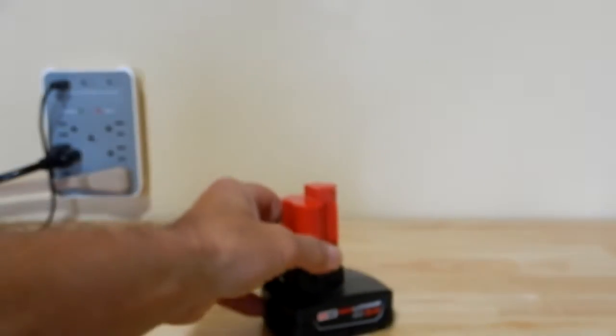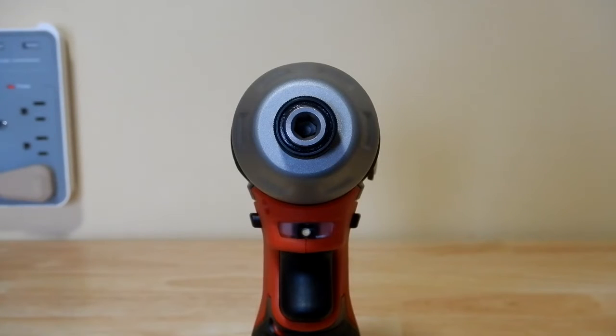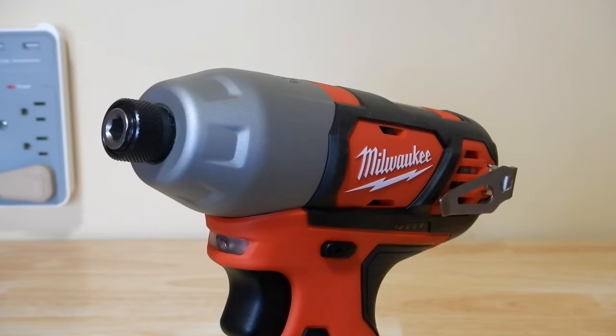Let's look at some specs: impacts per minute are up to 3,300; maximum torque is 1,000 inch-pounds, equivalent to 83.33 foot-pounds; the motor type is brushed; it uses the Milwaukee M12 12-volt system; the chuck type is a quarter-inch hex quick-change; and maximum RPM is 2,500. Since the maximum torque is 83.33 foot-pounds and the CRV lug nuts are torqued to 80 foot-pounds, we'll see if it can break them loose.